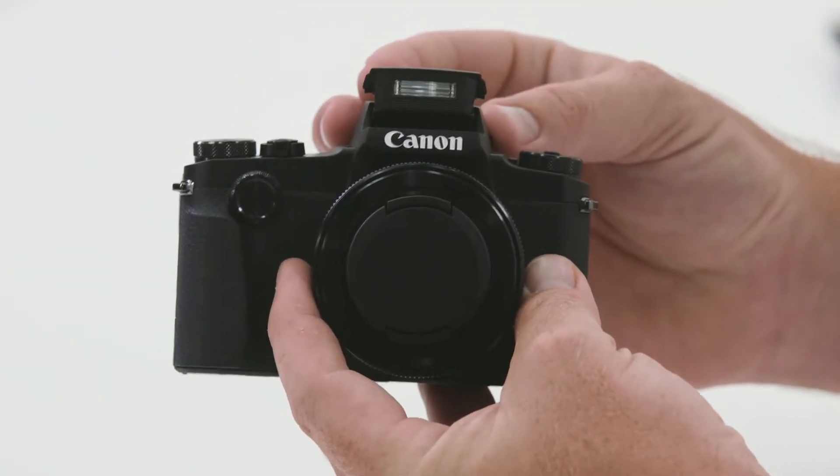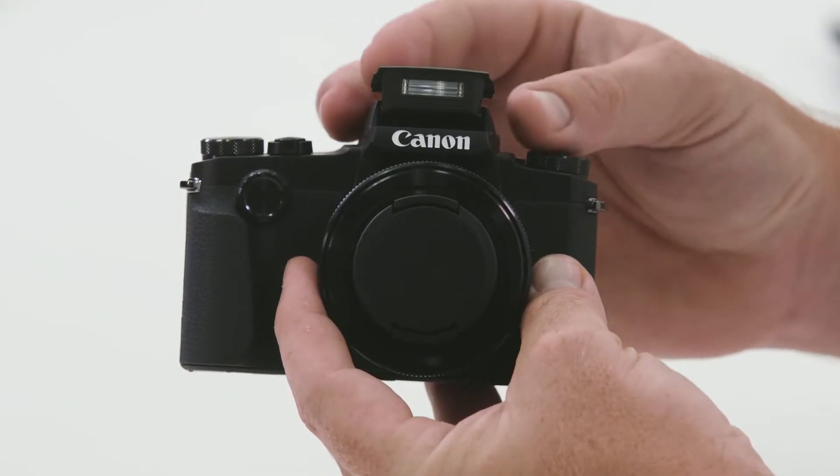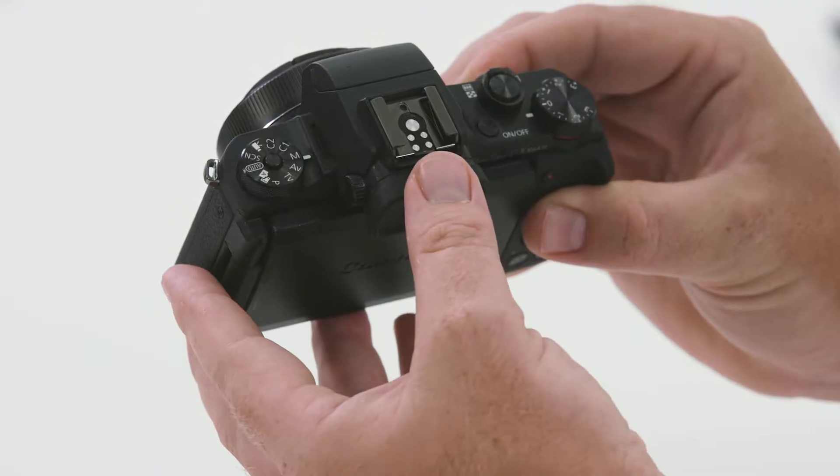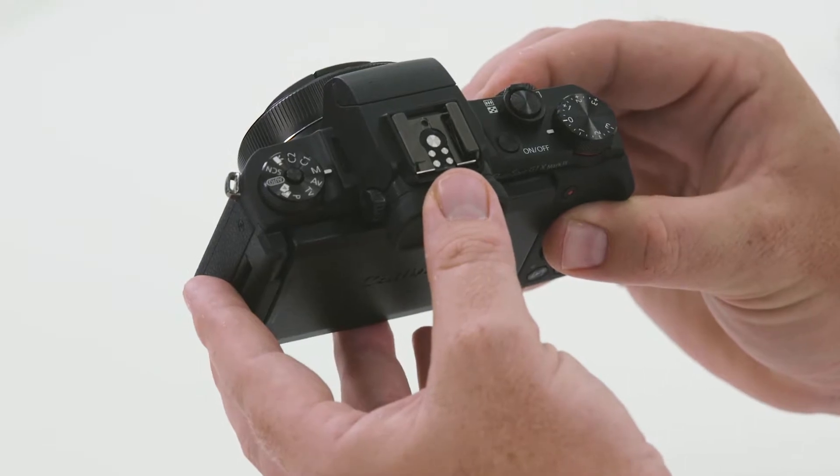While looking at the top of the camera, you'll notice that there is a built-in flash. On this model, this is manually operated simply by lifting the flash up and placing it back down when you're finished. Behind the flash, you'll notice there's a hot shoe connection. This connection is perfect for external speed lights.